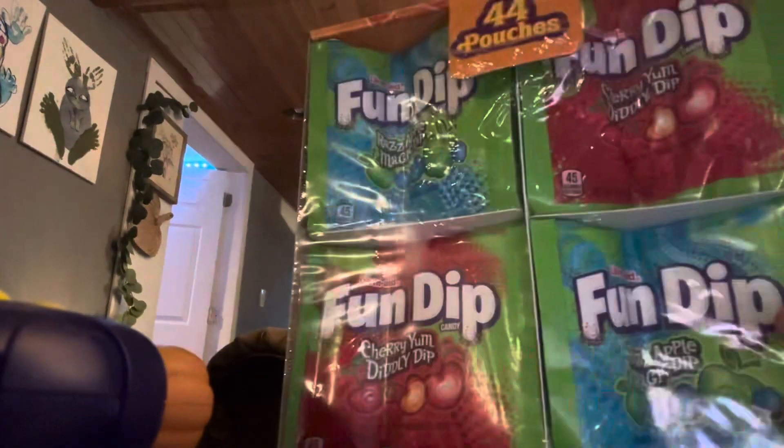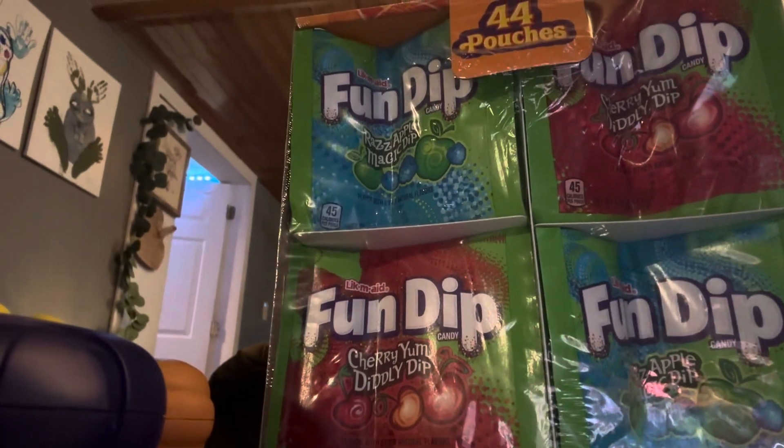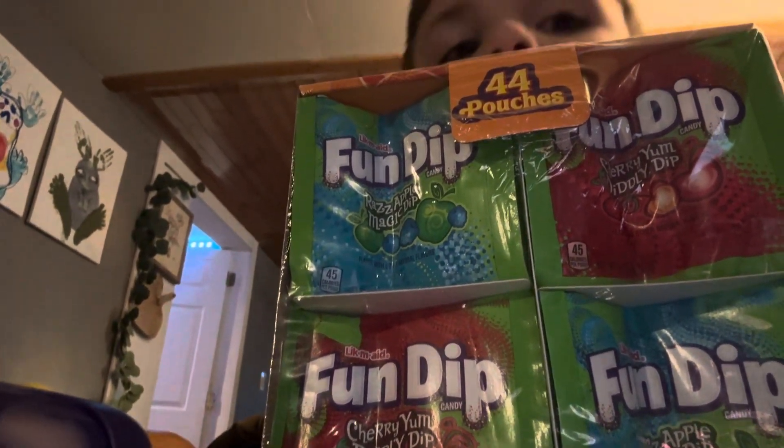Oh my god. Finally, we got some Fun Dip. This might cover my face. Oh my god, oh my god, I'm surprised.